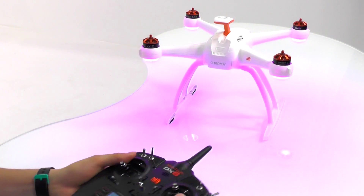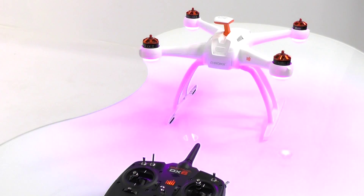This process takes anywhere from 30 to 60 seconds and it's important that the Chroma remains on a flat and level surface and is not touched during the process.